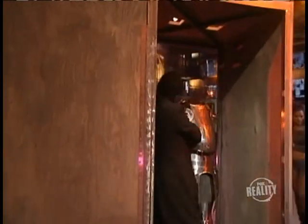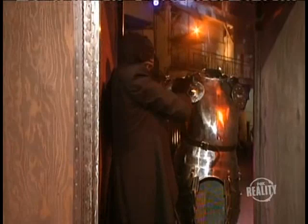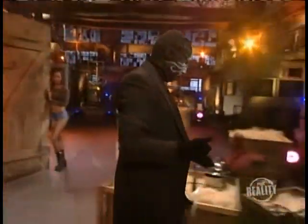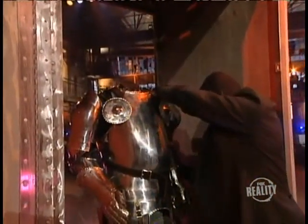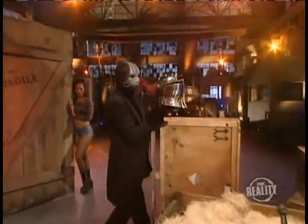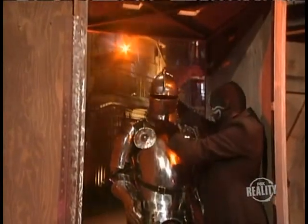The magician fastens the right arm to the torso. Let me assure you that there is no place to hide inside the crate. Now for the other arm. He picks up the helmet and puts it in place. Finally, the suit of armor is complete.